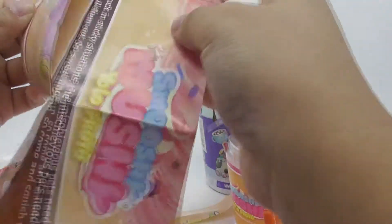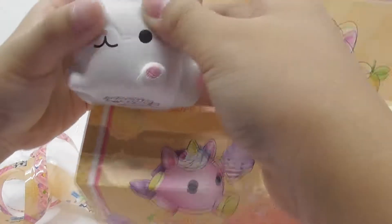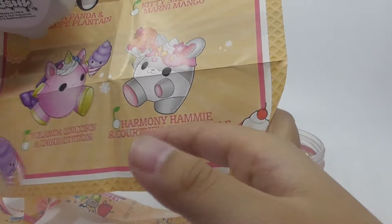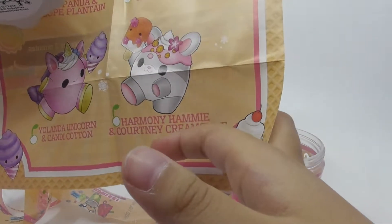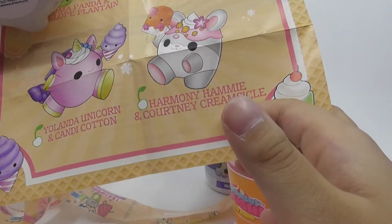Is that one color change? What is magic color change? Wait, we got this one. What is his name? Which one? Harmony, Hammy, and... what? I didn't see... Crisco! Crimsicle. Yeah, Crimsicle. Okay, I think it's strange.